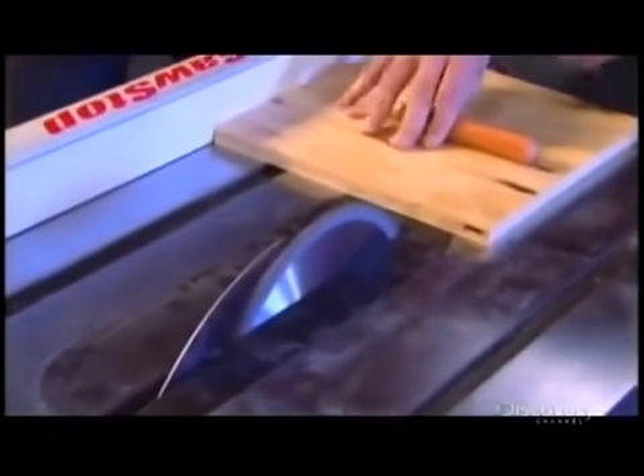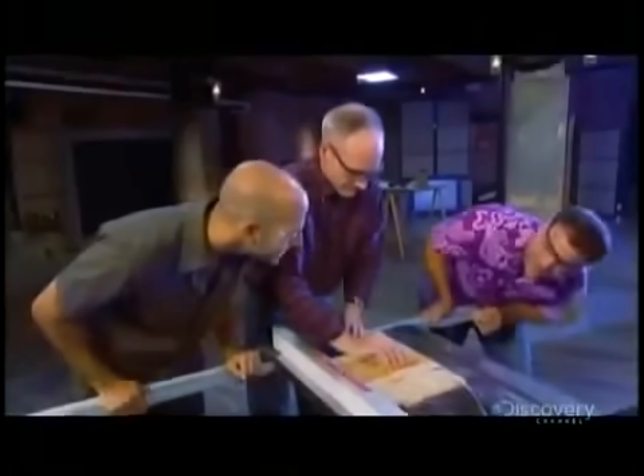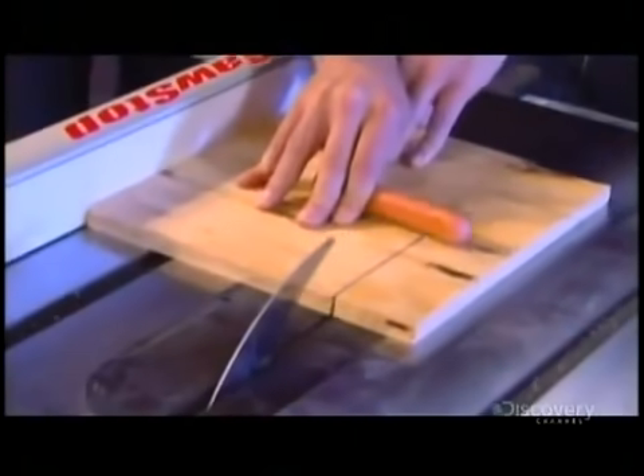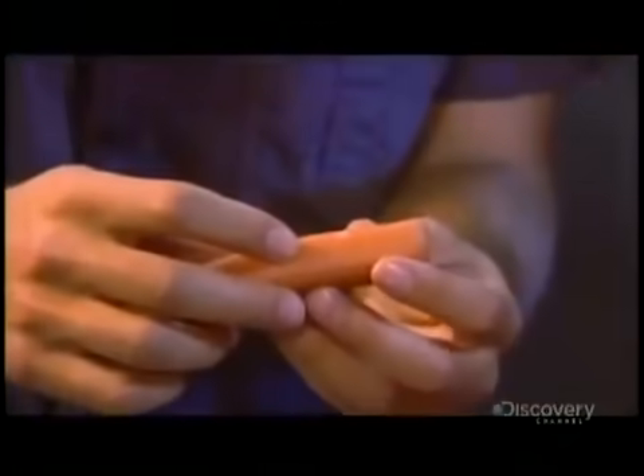I'll hold it just like it was my thumb. [Demo runs.] You gotta be kidding me. Let's see it. There's nothing — there is. That is amazing. That really is. It's like nothing ever happened.